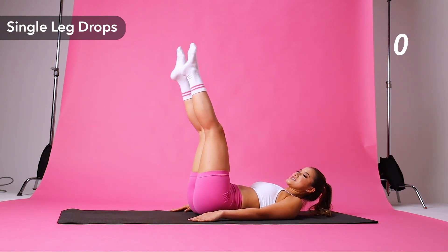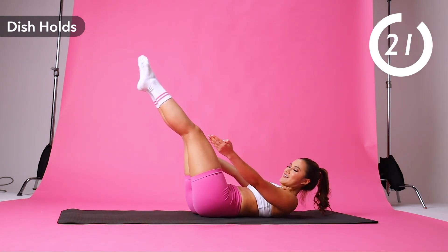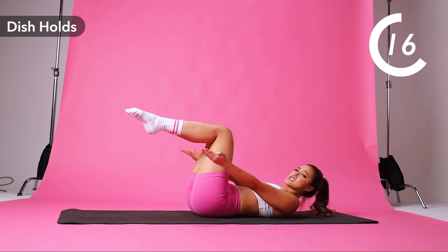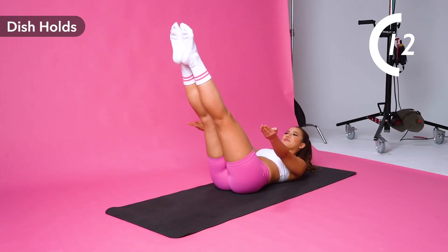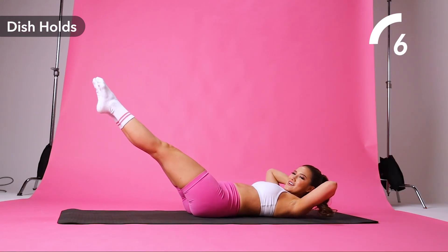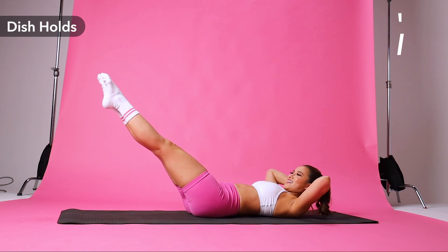Ready for the bridge? We're going to do dish holds. Keep your legs at a 45 degree angle. Again, make sure your lower back is flat against the floor. Bend your knees for a modified version. Visualize your belly button getting pulled towards your spine. You can even put your hands behind your head if your neck hurts. And I know some of you might be shaking right now, but just hold it.